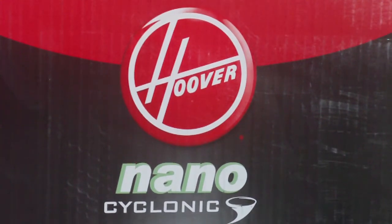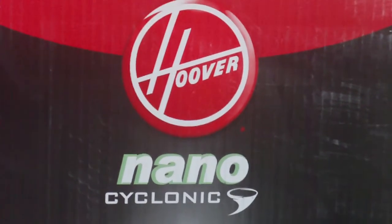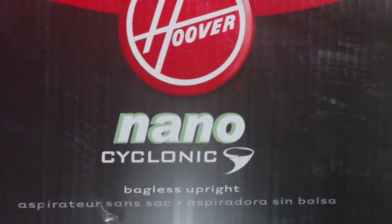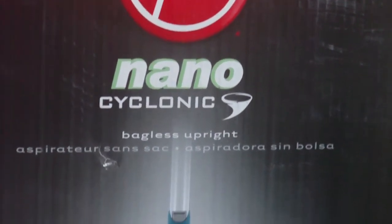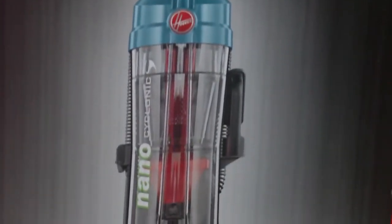What's up YouTube, this is my review of the Hoover nano cyclonic upright bagless vacuum. It's a random review — I haven't seen one review of this particular vacuum on YouTube — so I decided to give it a try and do a little review of a vacuum I just picked up from Walmart.